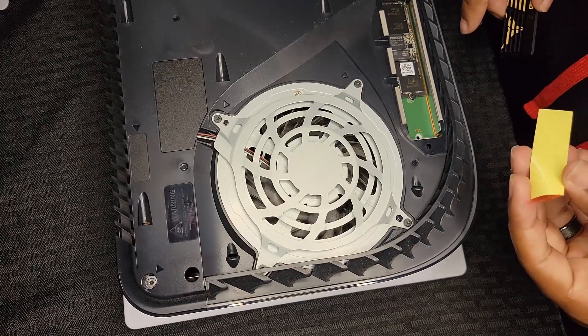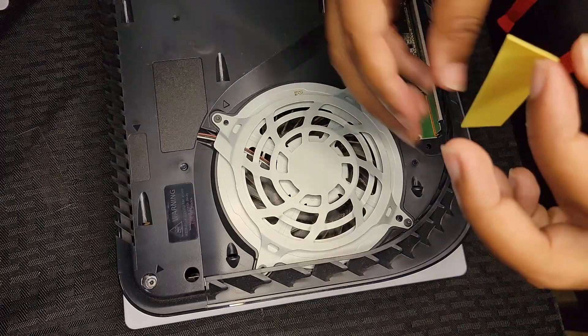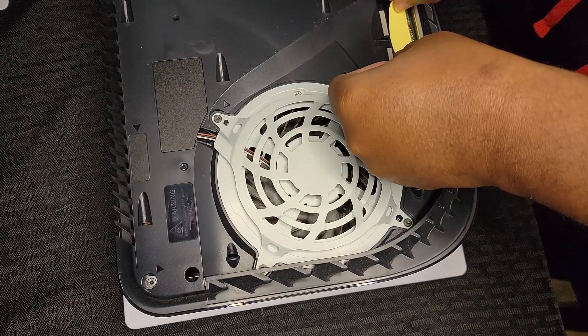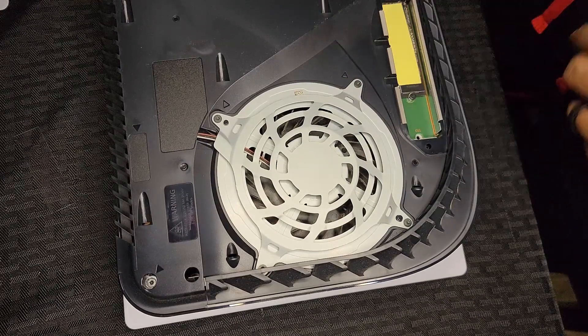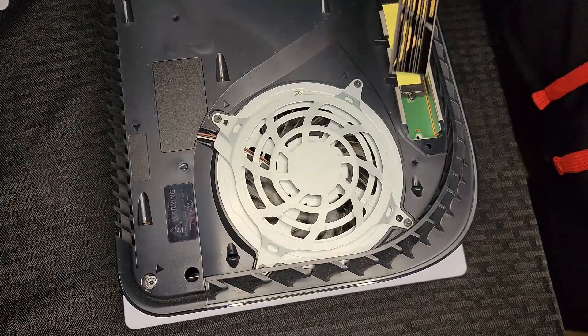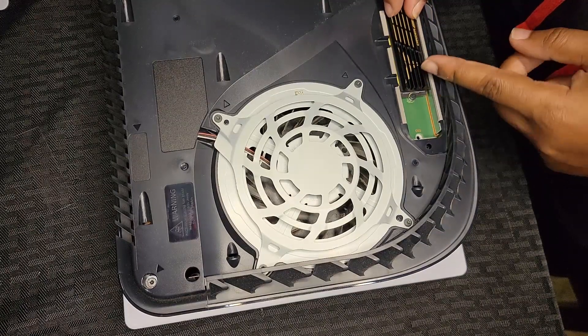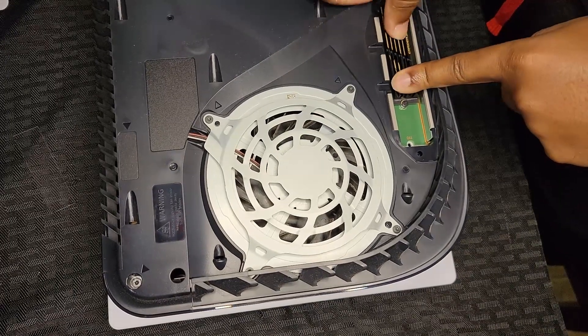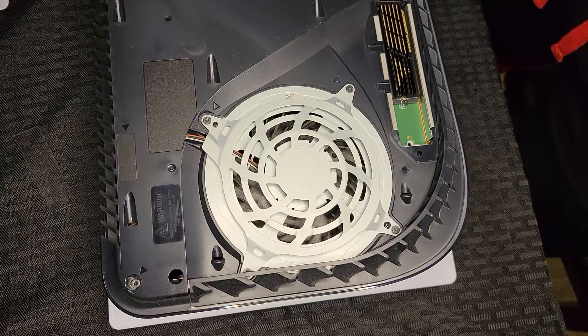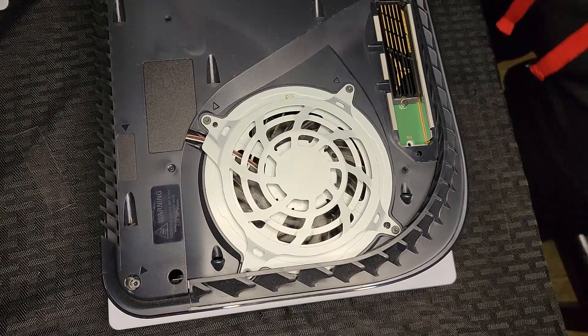To keep the M.2 safe and cool, we're going to put the heat sink on it. I got the plastic off and I'm going to slap that on the M.2. Just like that. Now we're going to put the finishing touch on and see if this heat sink will allow the PS5 case to still close. And there it is — snapped right in place.